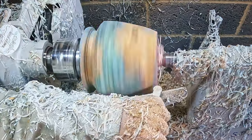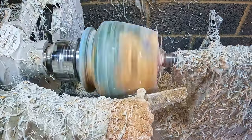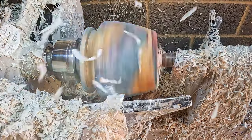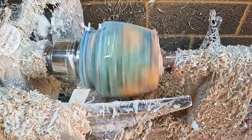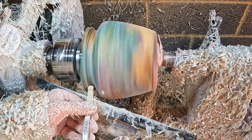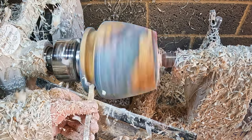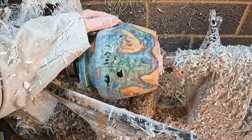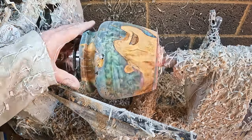I decided not to waste any more time on repairs and just get the outside to shape. I did consider leaving the voids as a feature in the finished piece, but they would have been a pain to polish so I quickly forgot that idea. Using the full-size and mid-size carbide along with a skew and the bowl gouge, I honed the shape, smoothing the outer surface and refining the undercut rim.